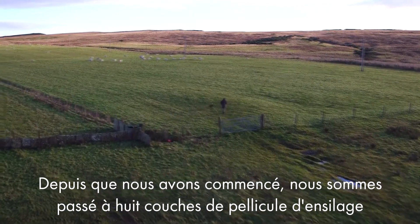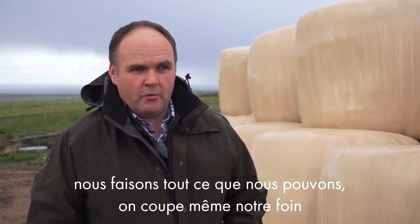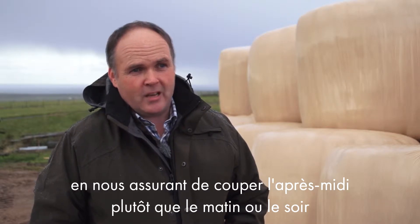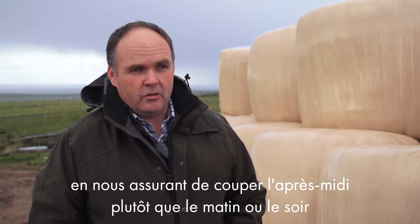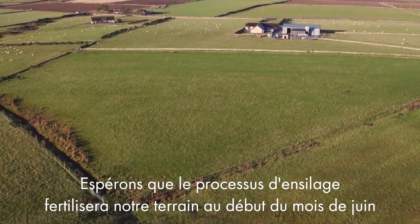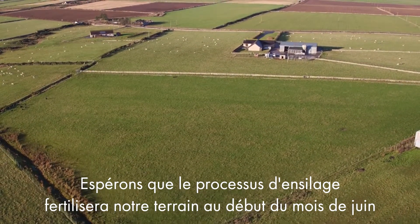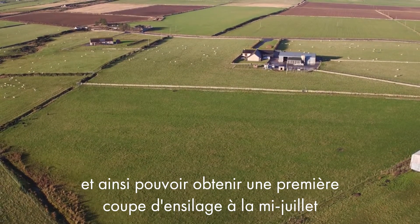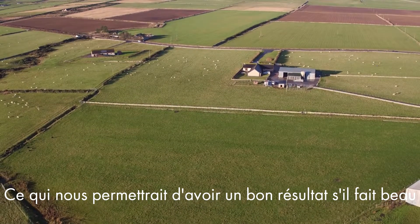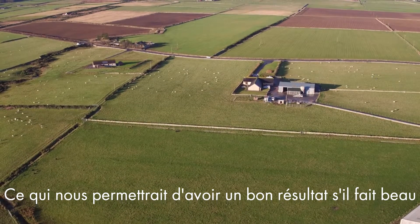Since we've started it we've been shifting to eight layers of silage wrap, doing whatever we could, even cutting our grass in the afternoon rather than a morning or evening to ensure we'd get the best sugars in our grass. My silaging process would be fertilizing the ground sort of early June and hopefully taking a cut of silage mid-July, wilted a wee bit to get a bit of drying if it's wet weather, and obviously trying to get a good weather window to get it.